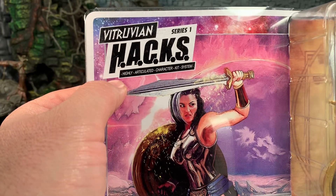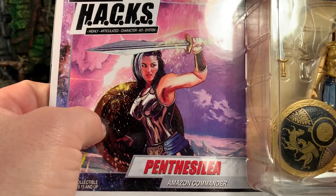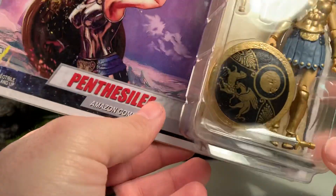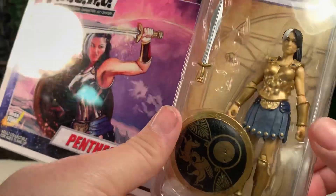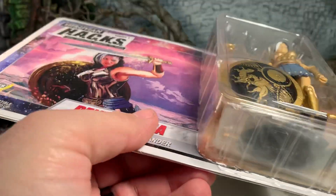HACKS stands for Highly Articulated Character Kit System. There's excellent artwork of Panthesale on the card, and here she is in the bubble. Even though it looks like she's not really in her tray properly and that one of her weapons is missing, it's right there.